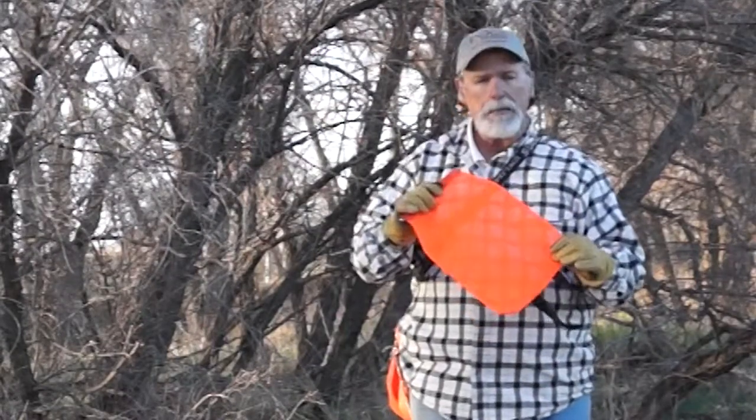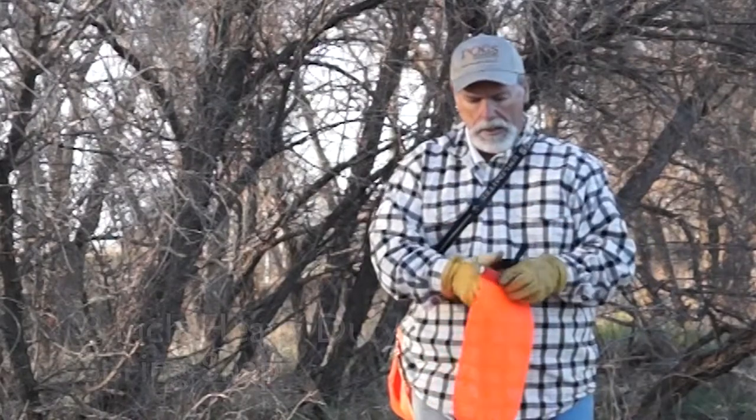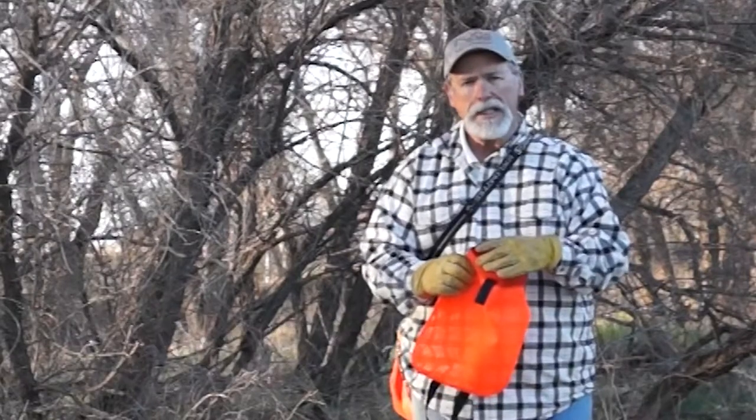The great thing is it's made out of the same mesh material that we make our original Game Stewards bird bags, as well as an 8-inch spring snap. Super heavy duty. Nobody carries this spring snap.